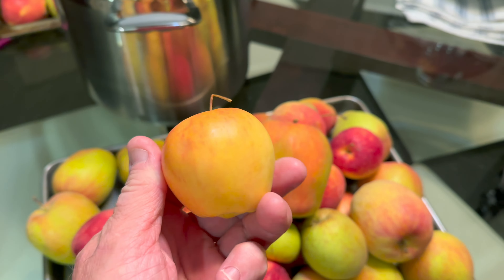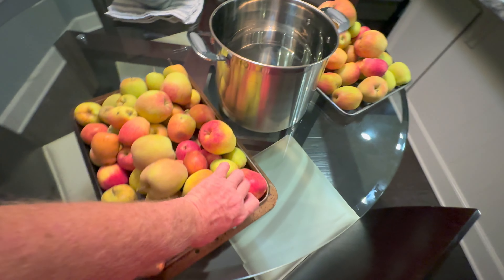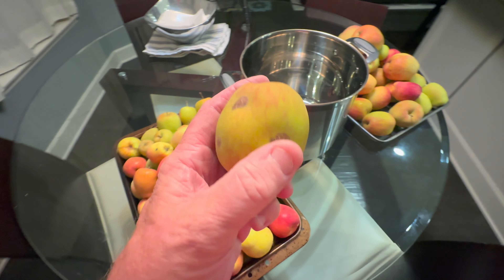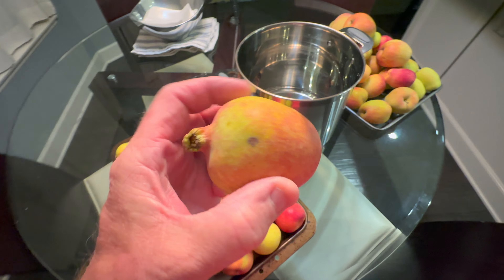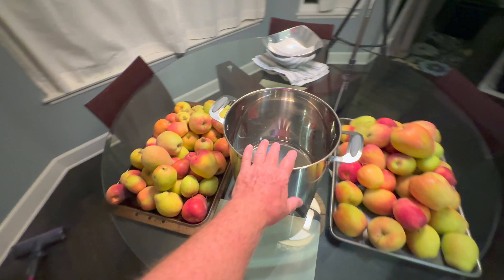Here are the Anna apples — all different sizes and different shapes from the same exact tree. That's what happens: different flavors, different shapes. Here's a Golden Dorset — look at that, beautiful. I wish you guys could smell how good these smell. We picked these about three to four weeks ago. The ones we want to eat and keep fresh we keep in the refrigerator, but these ones we kept at room temperature so they've ripened fully. This whole room smells delicious — sweet, beautiful apples.